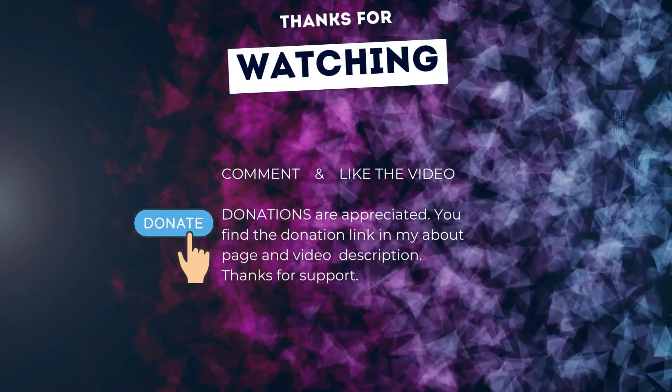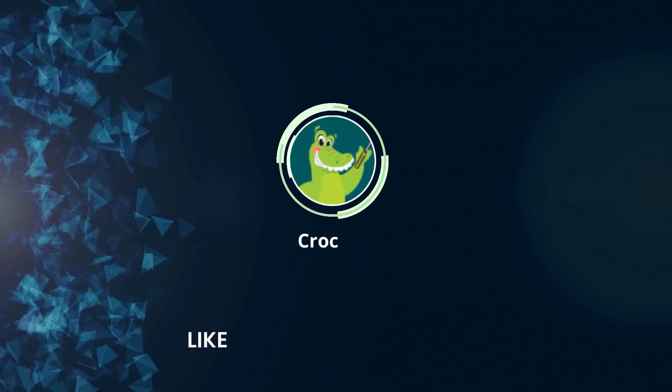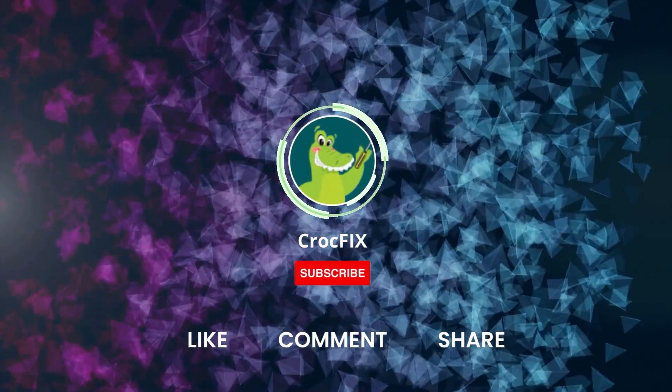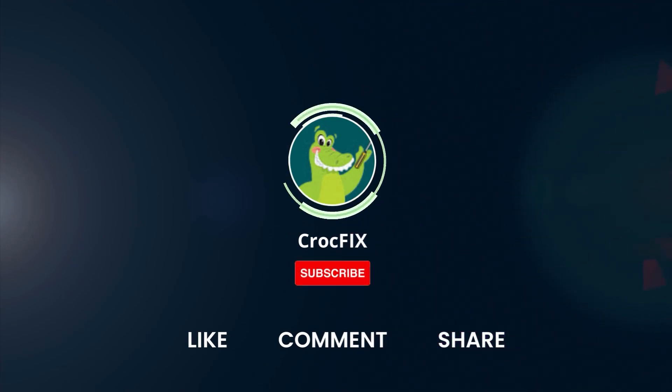Good luck, and that's it — good job! Thanks for watching. If the video helped you, you can buy me a coffee — donations are always appreciated. You'll find the donation link in my About page and in the video description. Please also like, comment, share the video, and don't forget to subscribe to my channel.